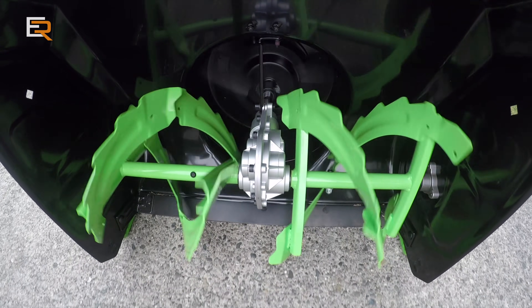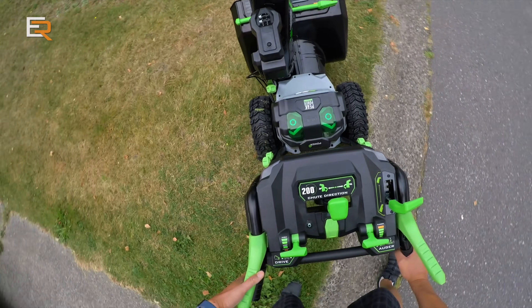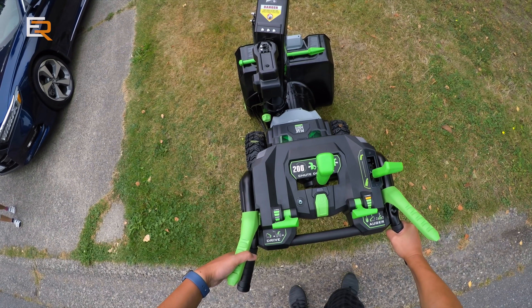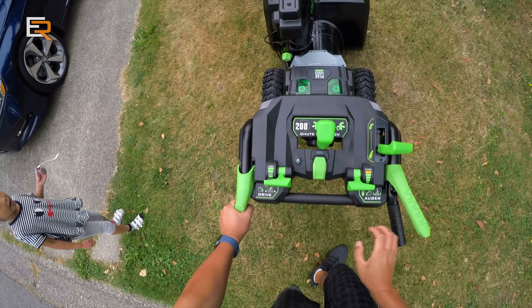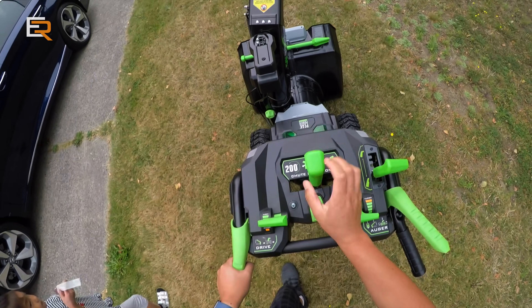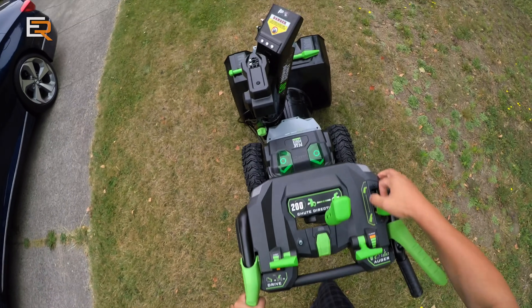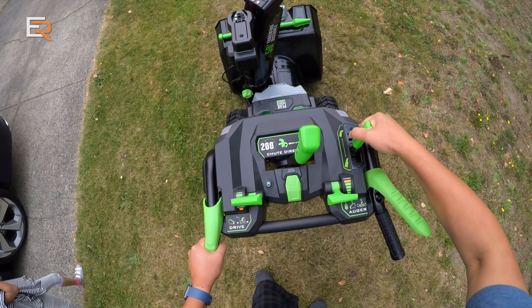Just trying it out around my house, mainly on the lawn because I don't want to scrape up the pavement at this point. The blower is very well balanced and has zero issue on the inclines. The nice thing is it also has a limited rear slip differential for the driven wheels, which makes it really nice to pivot and maneuver this machine.